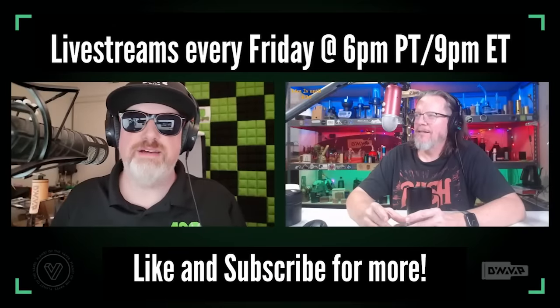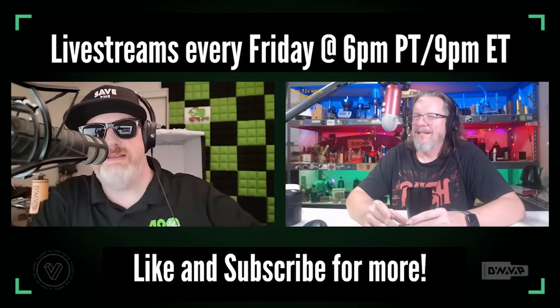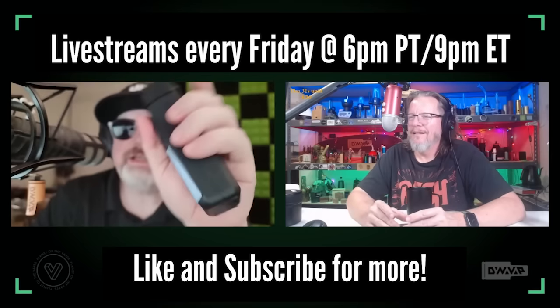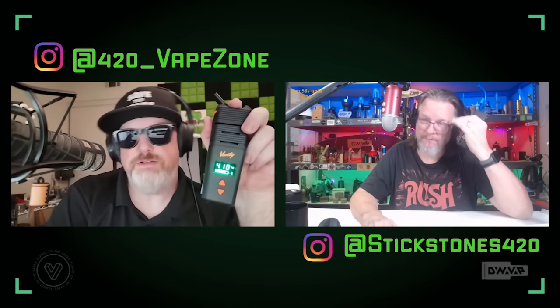We're going live here. Tonight we've got the Venti. I'm excited to jump into this thing. What Storz & Bickel has is: you hit a Volcano and it's fluffy, cloudy vapor. You hit a Crafty, it's fluffy, cloudy vapor. You hit a Mighty, it's fluffy, cloudy vapor. You hit a Venti, it's fluffy, cloudy vapor. All of their vapes have a kind of a Volcano-like signature.